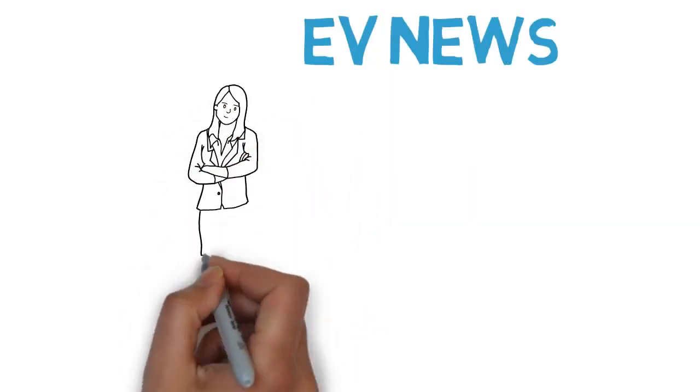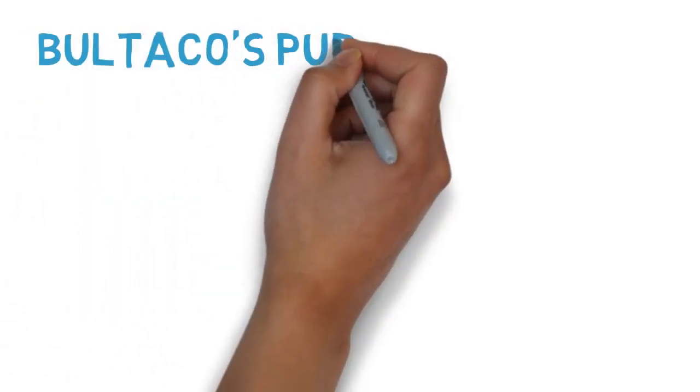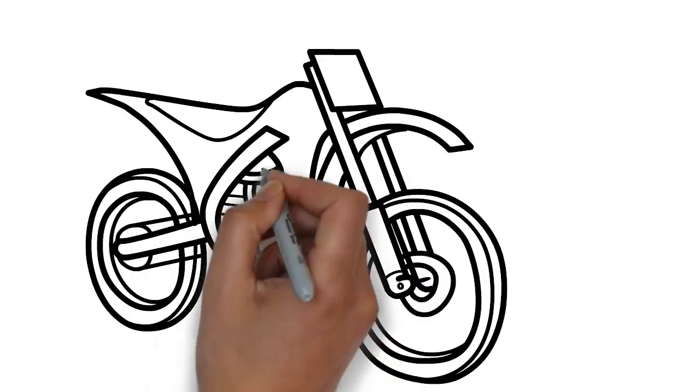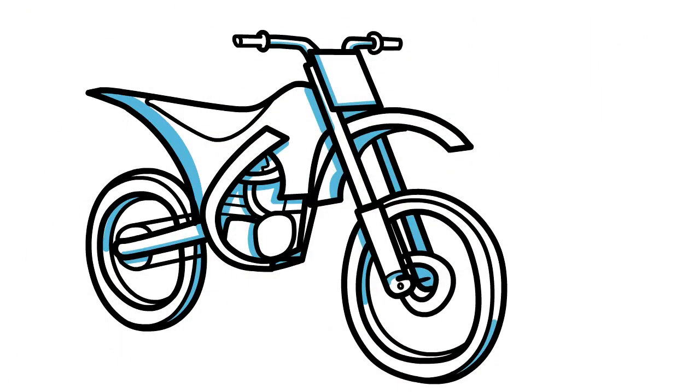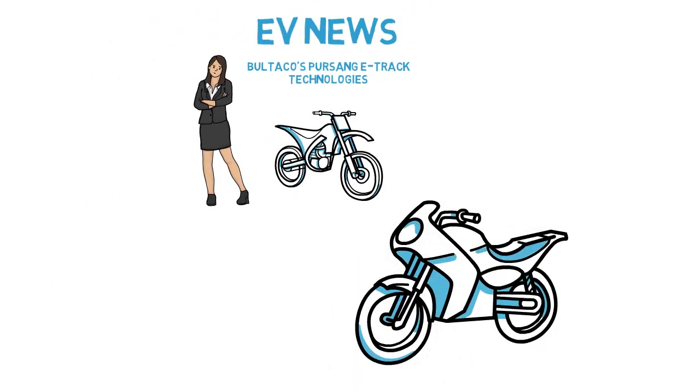Hello everyone, Astra here. Today we're surveying the Boltaco's Persang E-track with newer technologies, replacing the internal combustion engine with an electric motor. It's a marvelous electric bike and you're going to need to look at this one. We begin with the founder's words.